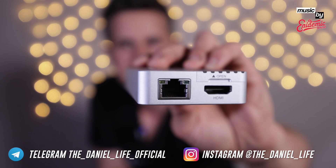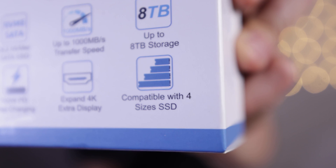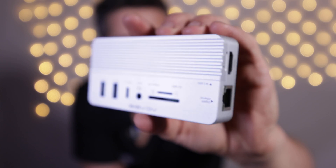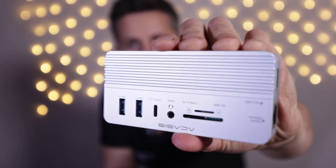It features 4K 60Hz and gigabit Ethernet. I like that you can take out the cards from above, and you can charge your cameras using the power delivery port. It supports PCIe SSDs with up to eight terabytes of storage. If you're ever on vacation for a week or two and taking tons of footage, get this hub — you won't need to carry extra SSDs or hard drives because this little device will do its job properly.